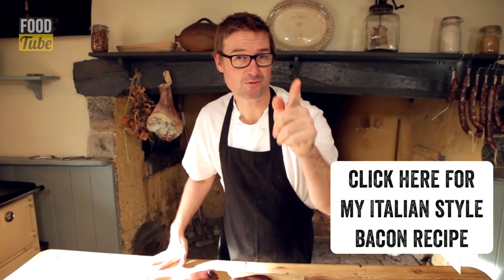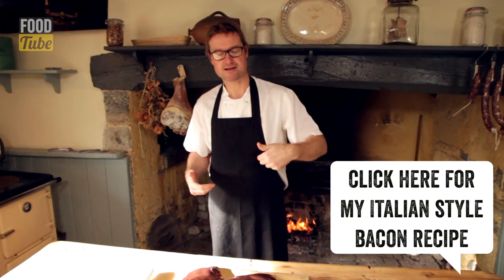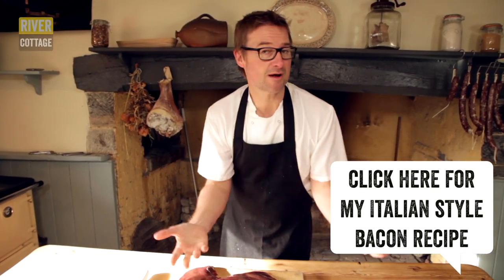Liver is totally underrated. Here's a little tip for you: flash fry it, cook it with your own home-cured bacon — I can show you a recipe for that as well. If you like this, give us a thumbs up, subscribe to the channel, and of course keep those comments coming. We love to have you watching what we do.